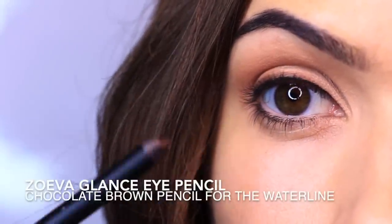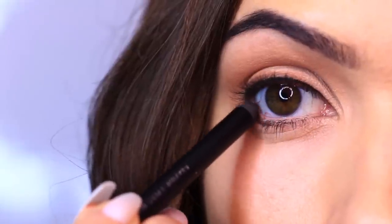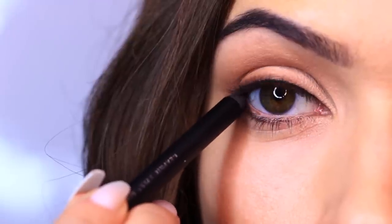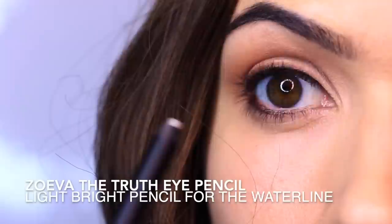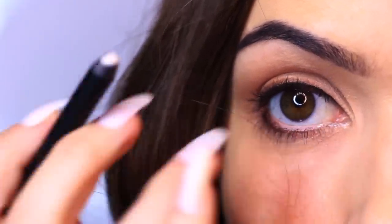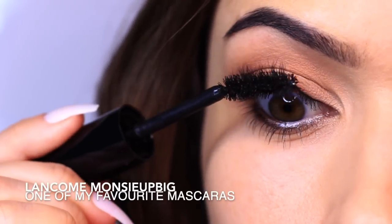So that's our eyeshadow done. I'm going to apply a brown pencil to the outer third of the inner rim or waterline, and also into the upper waterline. If you can't do the upper waterline, don't worry — my best advice is to always look in the opposite direction from where you're applying. The further the pencil is from your pupil, the less ticklish it feels. I'm also going to apply a lighter shade to the inner two-thirds of the lower waterline — you can pick whatever shade works for you, lighter or nude.